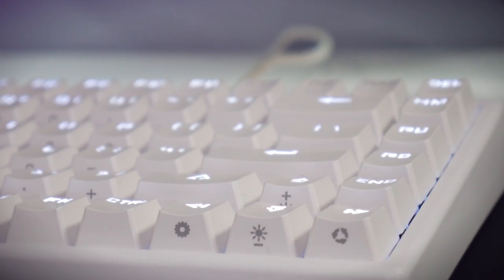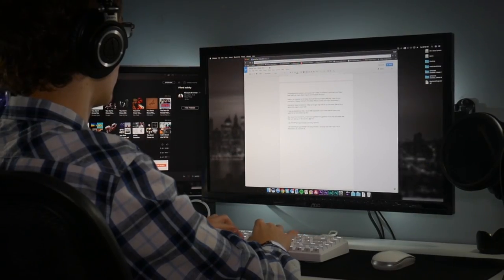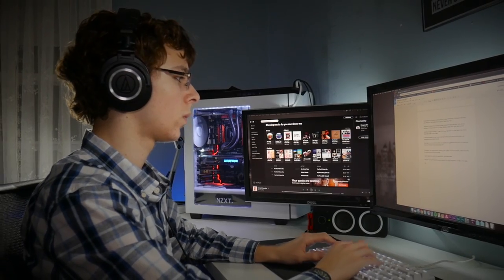Overall I'd give this keyboard a B or B+ in design — better than average but definitely not an A. Next, my typing experience. The MX blue-style switches are the first real mechanical switches I've used for a long duration, about a month. The tactileness, clickiness, and sound make typing a whole different experience compared to a MacBook keyboard or my previous membrane keyboard. This keyboard also comes in three other switch variants: blacks, reds, and browns.